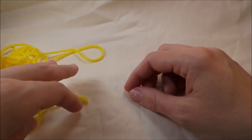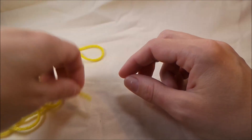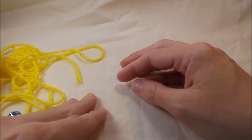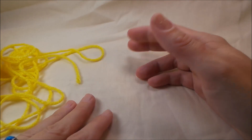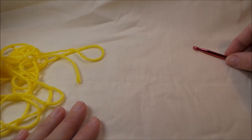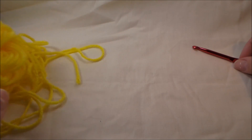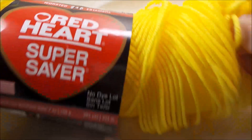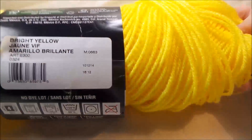Hello everyone and welcome back to Tea Time Crochet. Today I wanted to go over working in the round. It can kind of be confusing when you're first starting out, so I thought I would make a tutorial on it. I just have some scrap yarn here — it's Red Heart Super Saver in bright yellow.